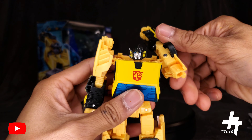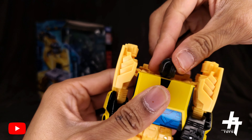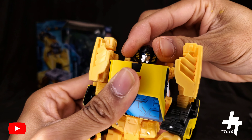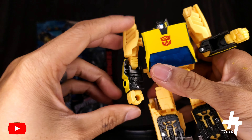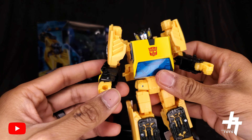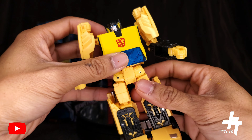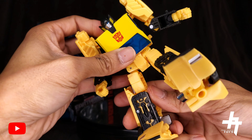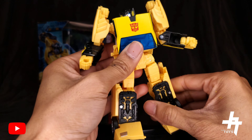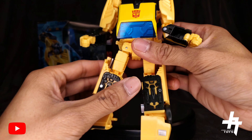Articulation on Sunstreaker: the arms rotate 360 degrees and can split. The head is on a ball joint so it can rotate 360 degrees and look up, down, left, and right with side-to-side motion. There's a 90-degree bend at the elbows plus elbow swiveling. No wrist swivel due to transformation. The waist has 360-degree rotation, and both legs can go forward and back, with thigh swiveling as well.